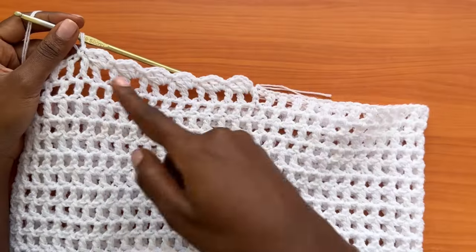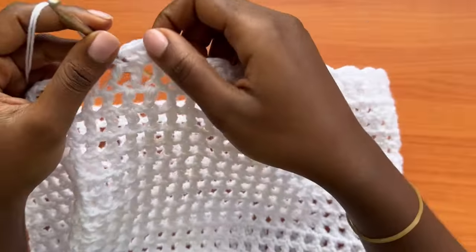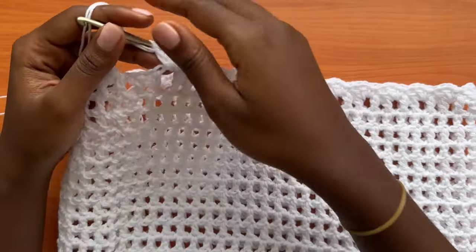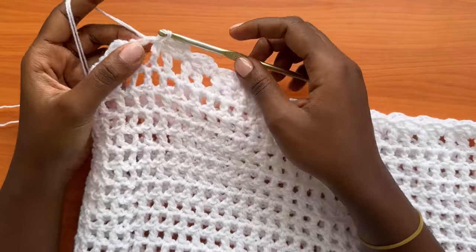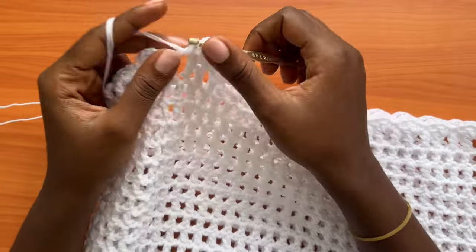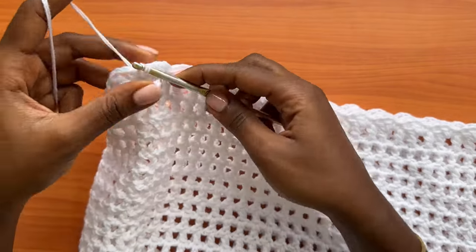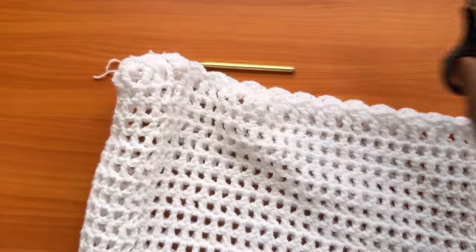This creates shells all the way around the top of the skirt. After making it all the way around creating those scallops, place your very last shell, skip the next space, single crochet into the next, chain two, two double crochets into the same space, and then slip stitch into the very first single crochet of the round. Then make a chain of one and cut your yarn.